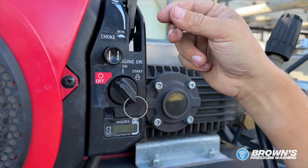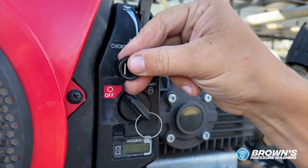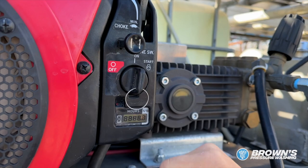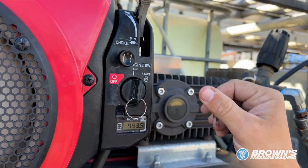This right here is your choke. Whenever you're starting your machine, you want to pull the choke all the way out. Turn the key, start it. Once it starts, you can slowly push your choke back in.